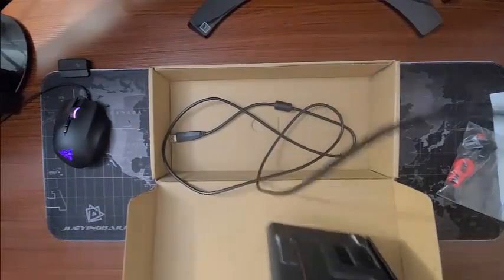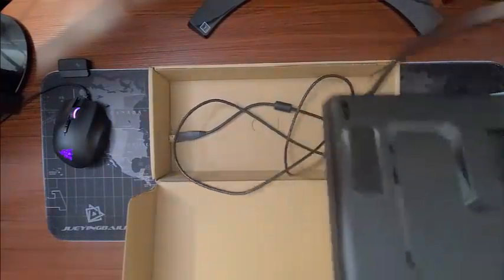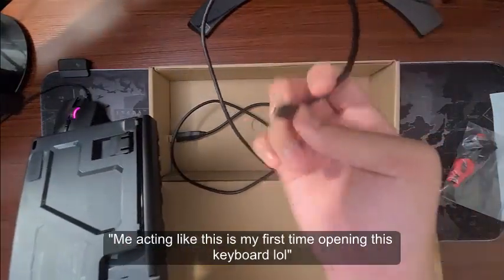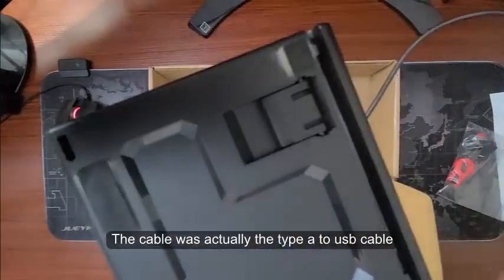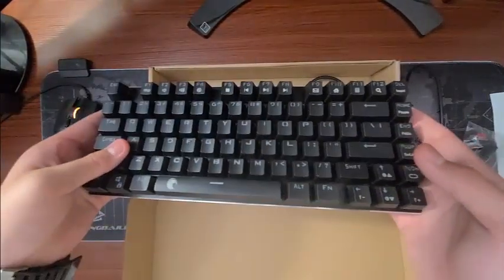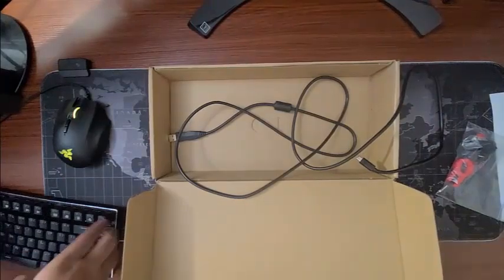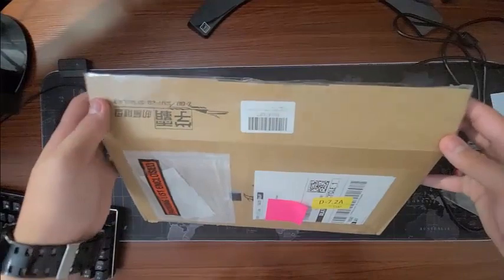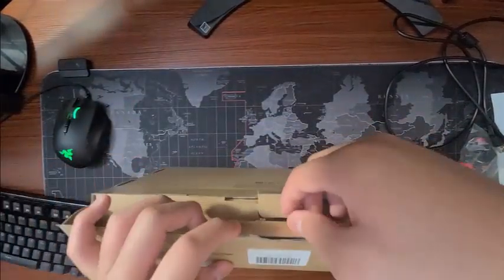Now this is already... is this removable? Oh, it is! It's not a Type-C cable. Perfect. Got the Otemu Red Switch keyboard here. The USB port cable.